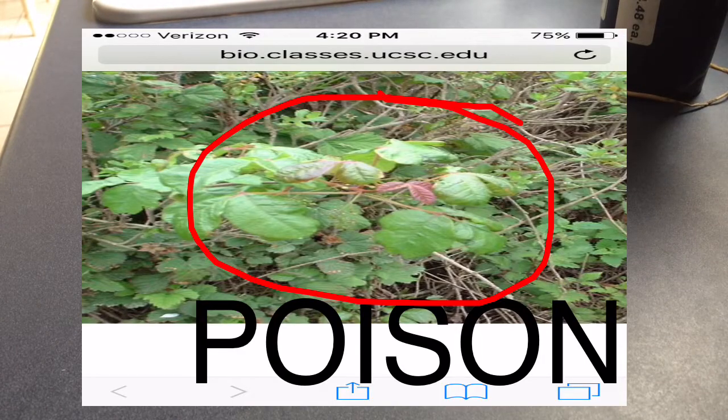If you don't know what sumac poisoning is, a picture will pop out right about now. As you can see, it's like a greenish purple, and well, I got it. Trust me, it sucks really bad.